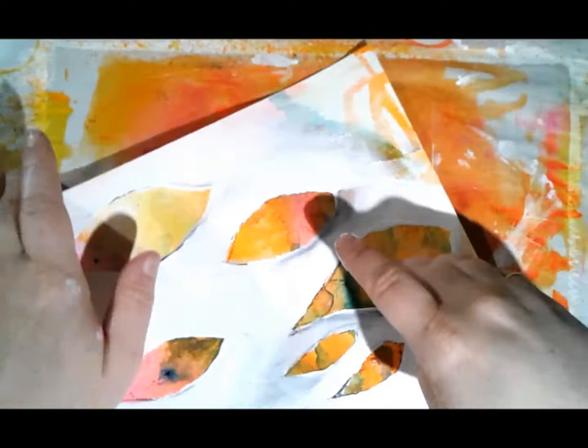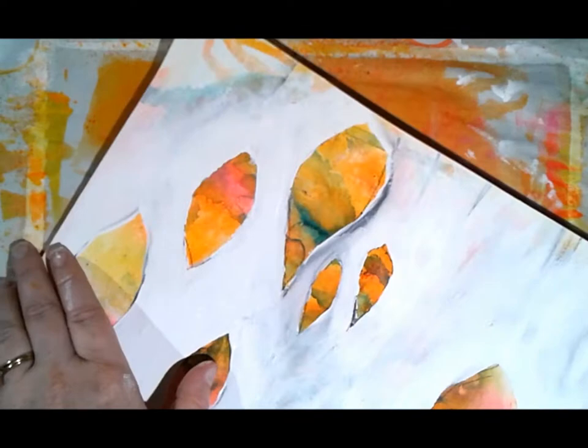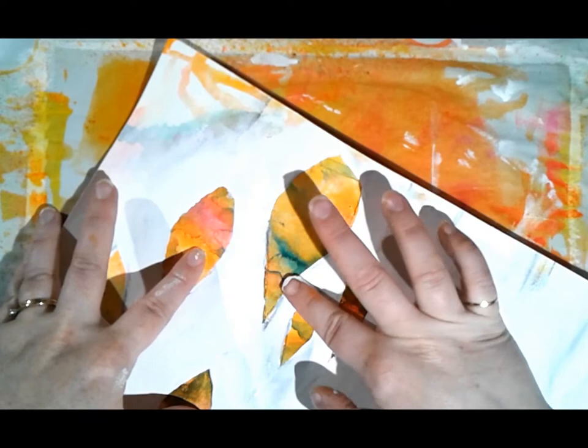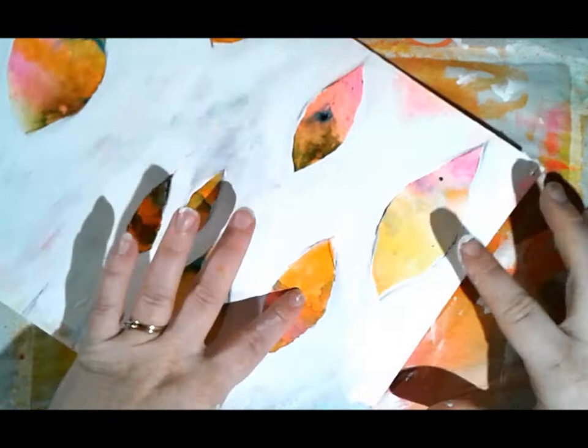I'm fine-tuning some of the edges that got a little out of control, blocking out some areas. It's definitely a work in progress - you have to take one step at a time, not everything happens right away. It's a process, and I'm fairly happy with that.